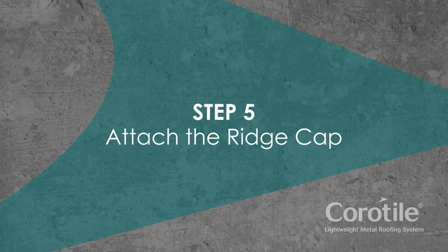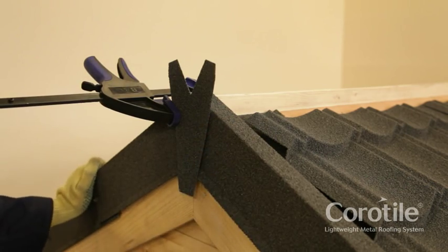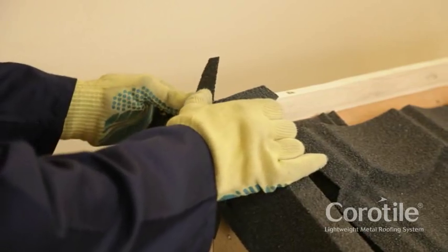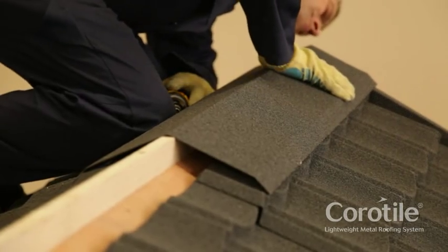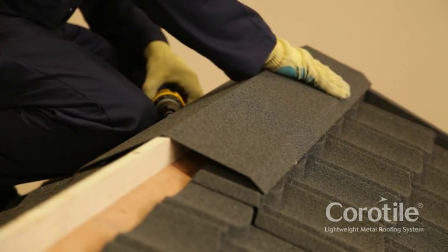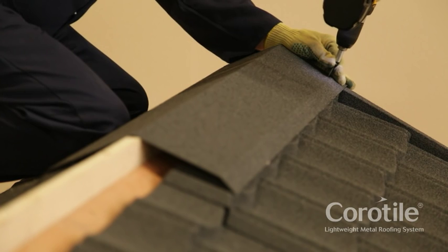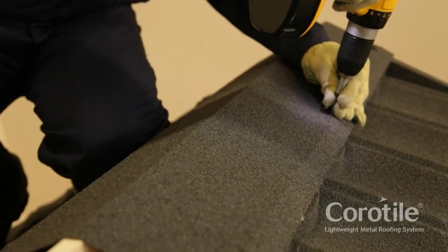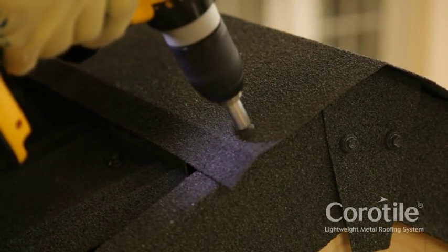Step 5: Attach the ridge cap. Place ridge end caps into position, centring on the apex of the roof. Bend over the ears of the end cap. Put the first ridge cap into place flush with the barge board and ridge end cap. Fix securely to barge boards and the tile sheet underneath. Overlap the next ridge cap and fix. Repeat along the length of the ridge using a full ridge cap at the other end.